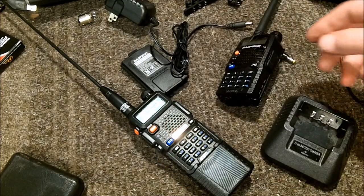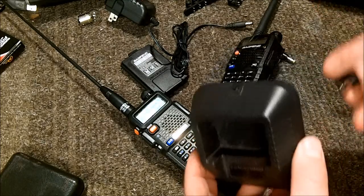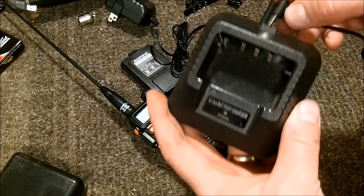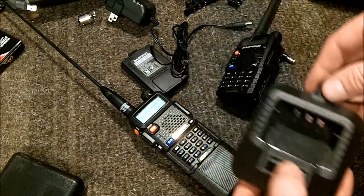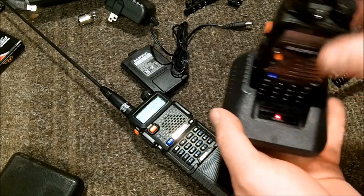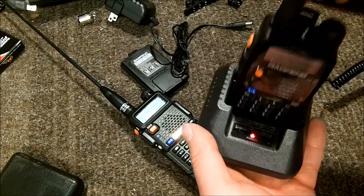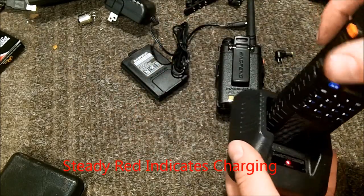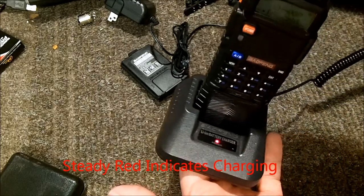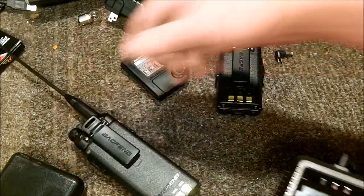With the Say Sonic adapter, you just get a steady red light on the cradle no matter whether or not there is a radio in it. The blinking green light is what should appear when it starts charging, which it does not do with either adapter.